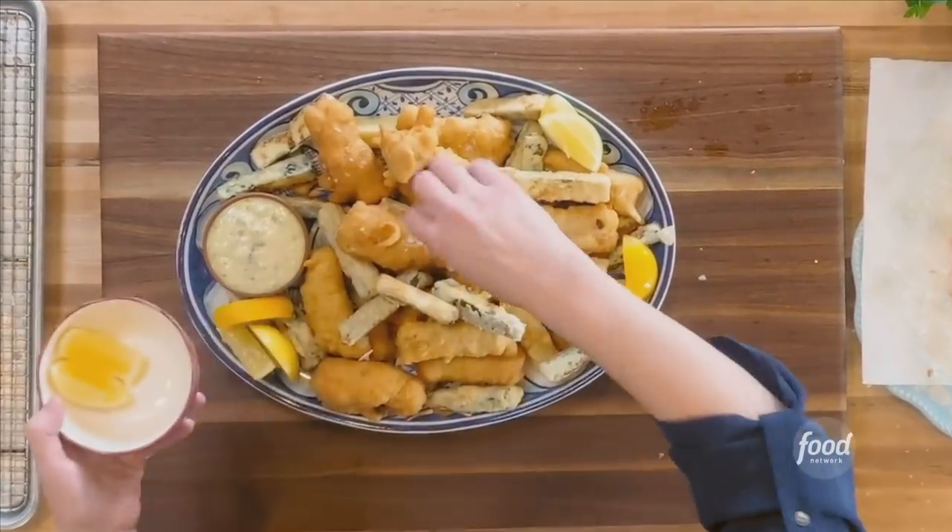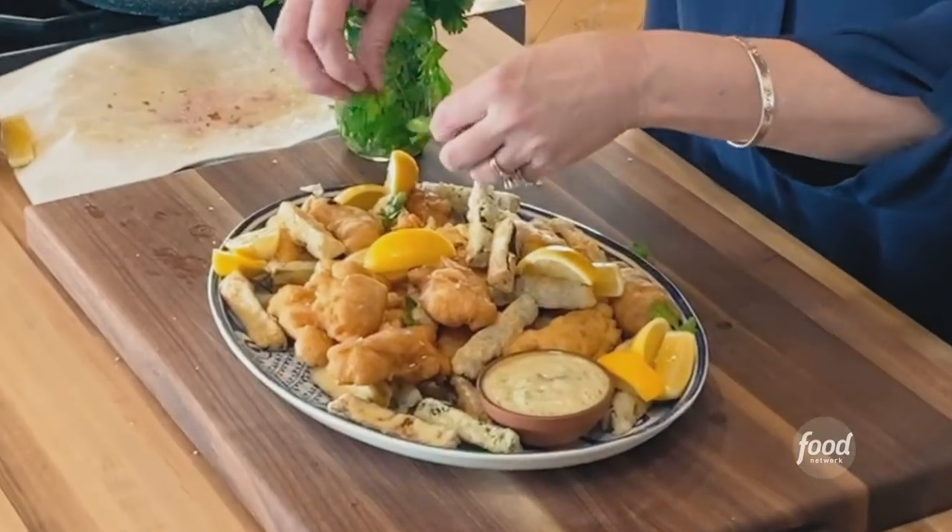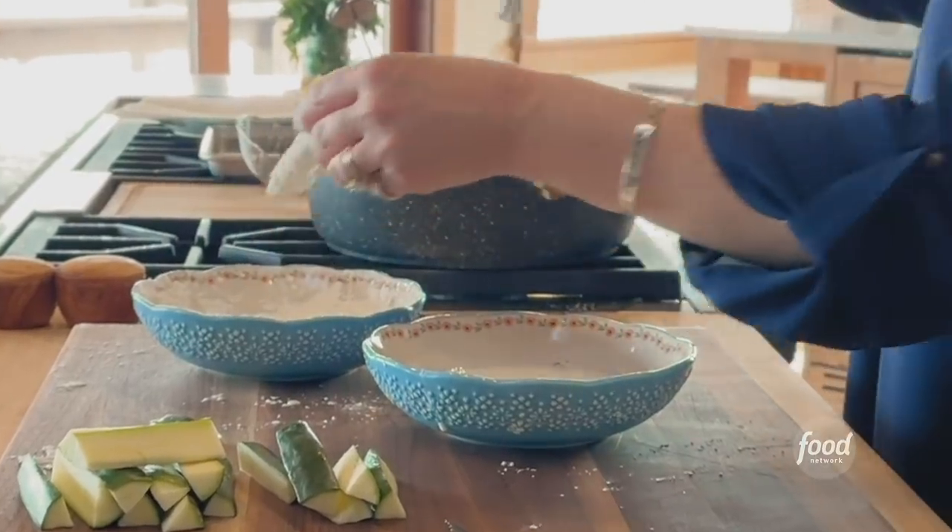Fish and zucchini — I'm going to fry them both. So it's basically fancy fish and zucchini fries.